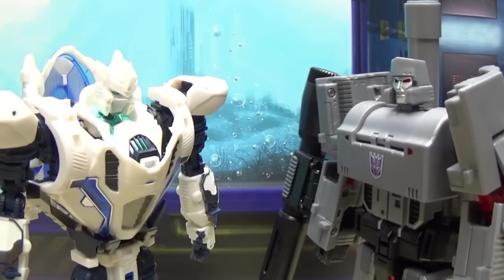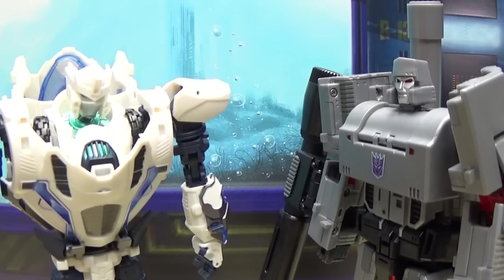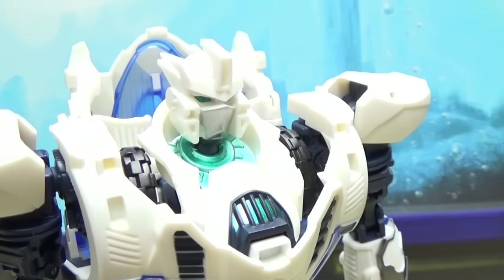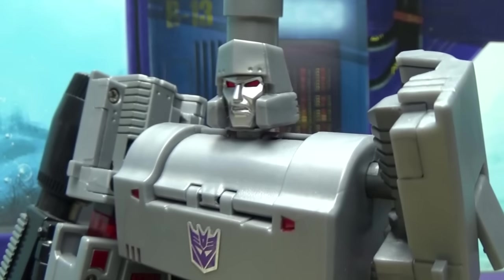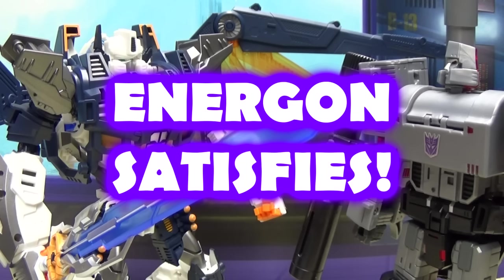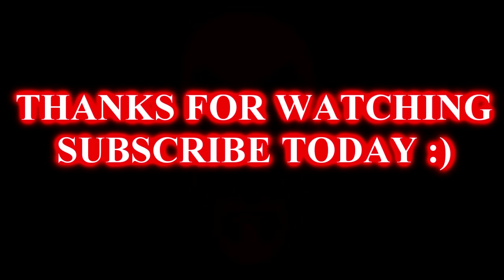Hey, Nova, what's up with you? You look down. Oh, I don't know. Do we really have to go to war today? I don't really feel like it. Here, have some Energon. Why? You get a little wimpy when you're hungry. Better? Better. You're not you when you're hungry. Energon satisfies.